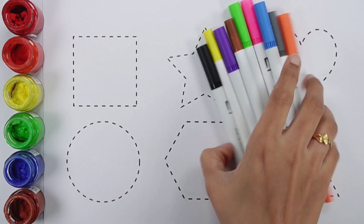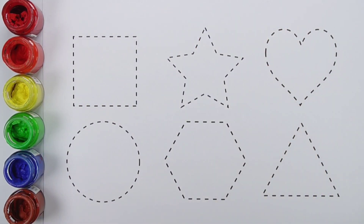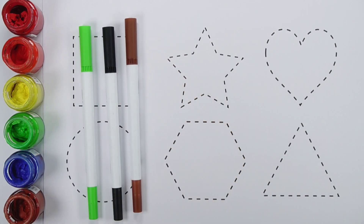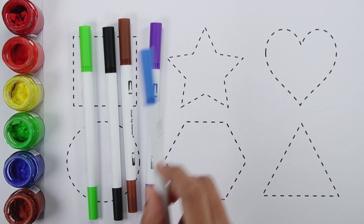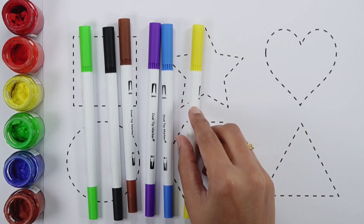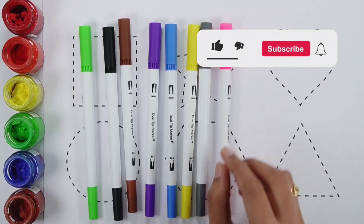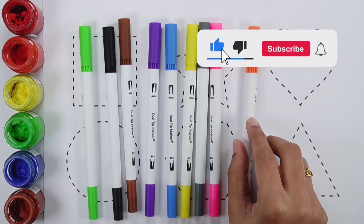Let's learn some colors. Green color, Black color, Brown color, Purple color, Blue color, Yellow color, Gray color, Pink color, Orange color.